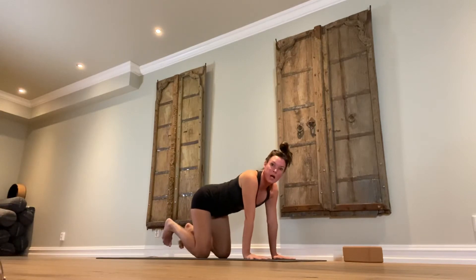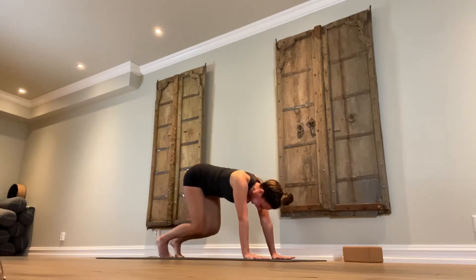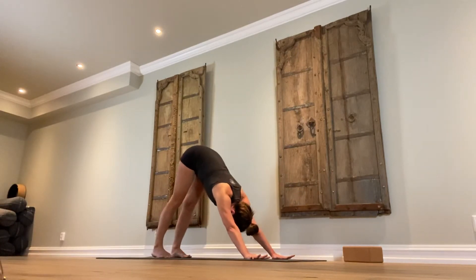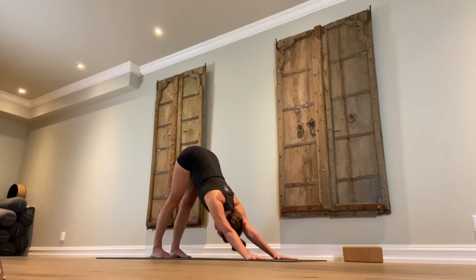Tuck the toes under, toe balls on the floor, looking down between the thighs — slowly lift the knees off the floor and come into downward facing dog. Feet are hip distance apart and perfectly parallel with each other; that means your heels are behind the second and third toe. Lift the sit bones up, hollow out the belly, elongate the spine down, press the shoulders away from the ears. The top of the head is reaching for the space between your thumbs.